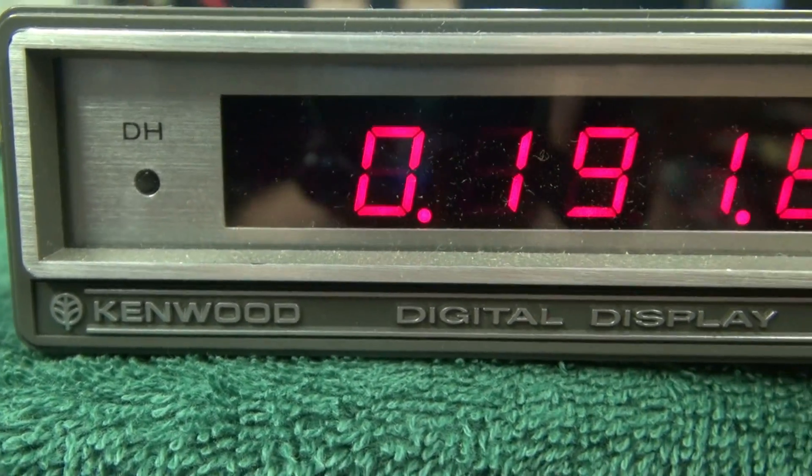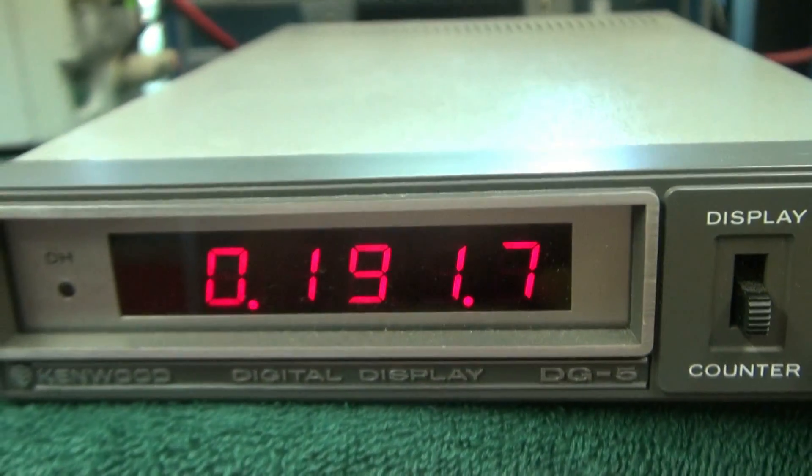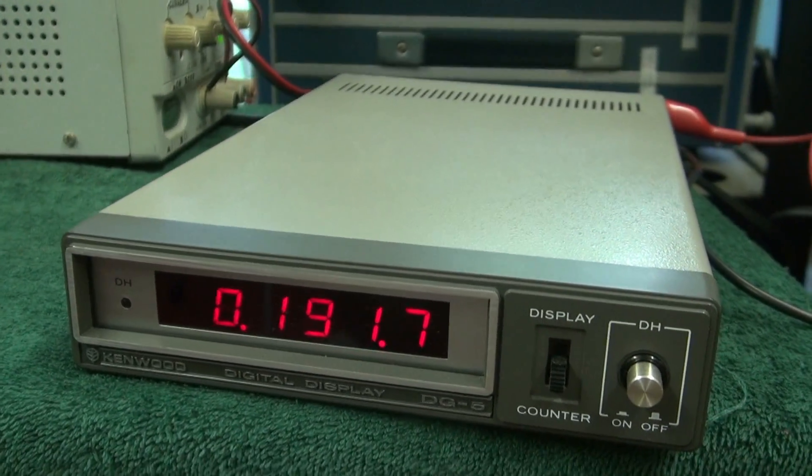The following video is a demonstration of the Kenwood DG5 digital display unit, which is normally used with the Kenwood 520 transceiver.